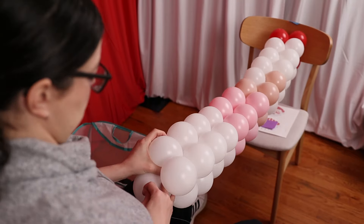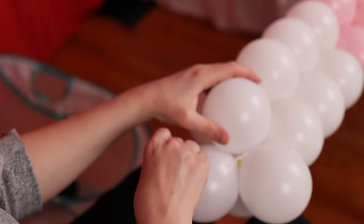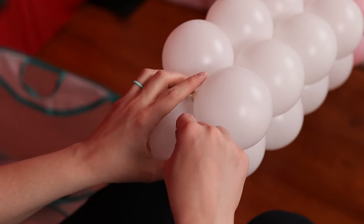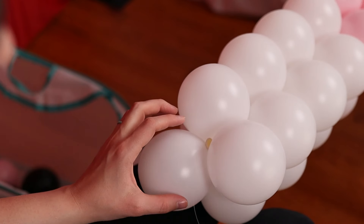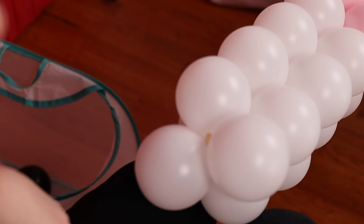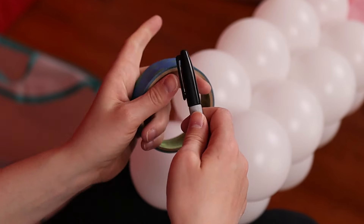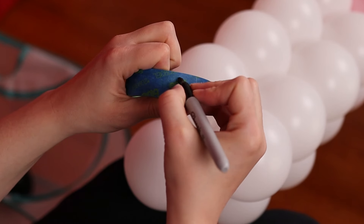Once all the pairs are on the string, you'll want to take your fishing line and wrap it around a previous pair or two to help lock everything together. You could also tie the fishing line in a knot to one of the nozzles. Then take a pair of scissors and cut away any extra fishing line. Before cutting the other end from the chair, take some painter's tape and a permanent marker and number each of my strings so I know what order they go in the pattern.